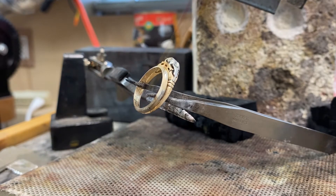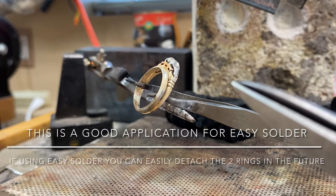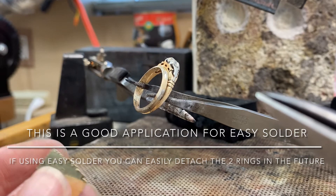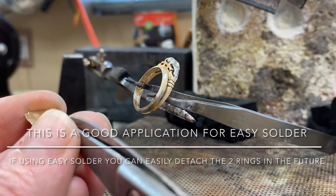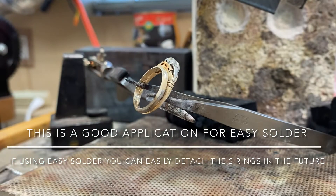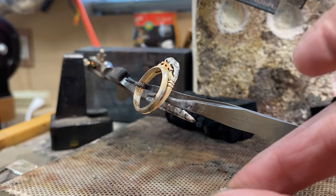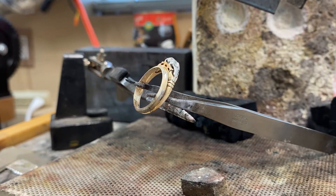Of course, protect your surface and protect your stones if there are diamonds or sapphires. Flux, and you can use easy solder for this job — of the same carat as the ring you're soldering together. If the rings are 14 carat, you will use 14 carat yellow easy solder, matching the color. Just a little bit at the bottom — I like to position my solder on the inside and then heat up from the bottom to draw the solder.